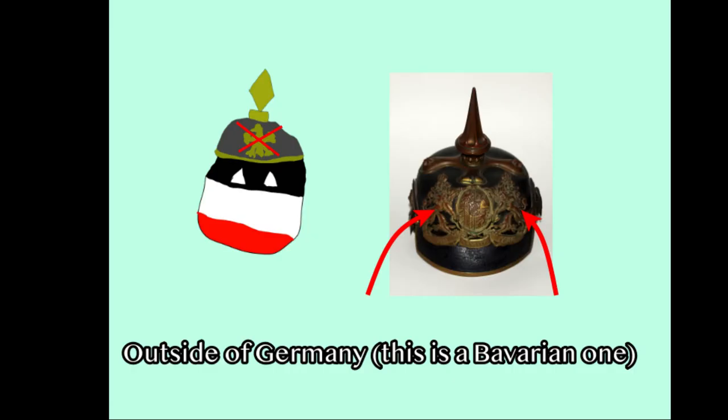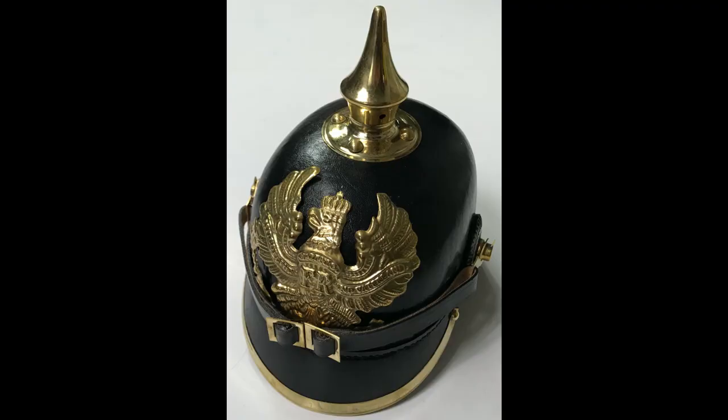In the 1900s, these Pickelhaubes in other countries featured their own national emblems instead of the Prussian Eagle.